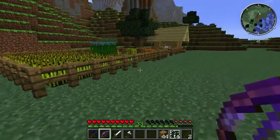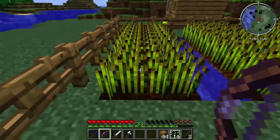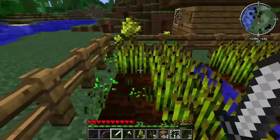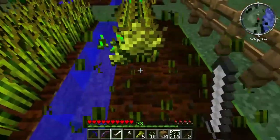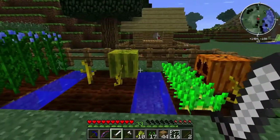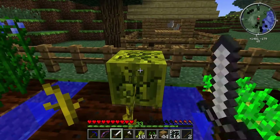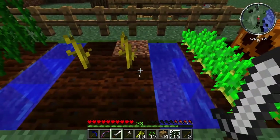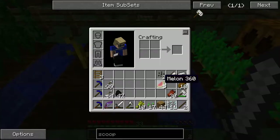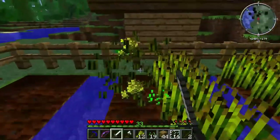Before we go to the barn, we're going to harvest our wheat because we've got cows and we really want to get our cow operation moving along. Oh hey, look — we've got our first melon! That's awesome. If I put the melon in there I can get melon seeds, but I need my hoe to fix that dirt.